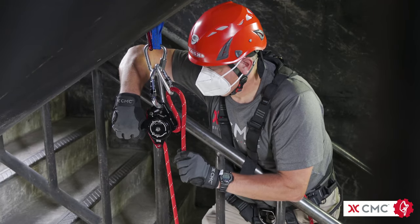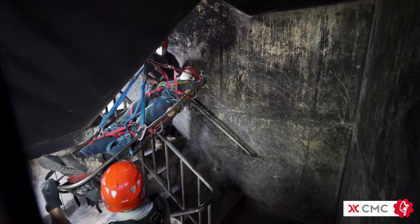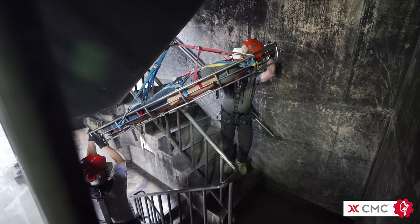Some stair risers, especially at industrial facilities, are made of steel I-beams. These types of hazards typically require extra personnel at each floor to vector the rope away from these sharp edges.